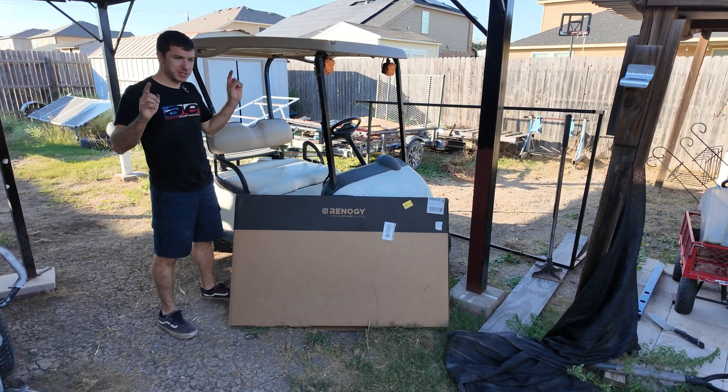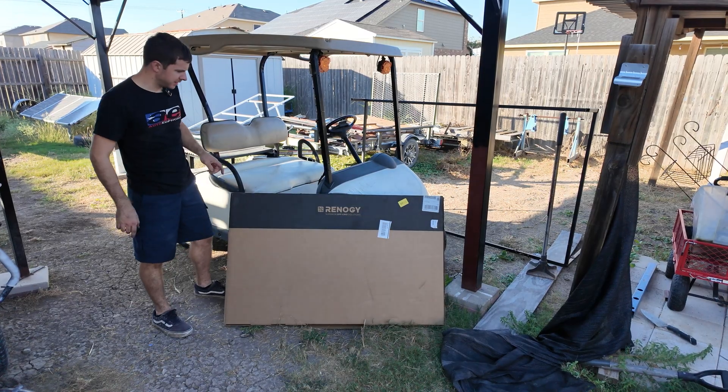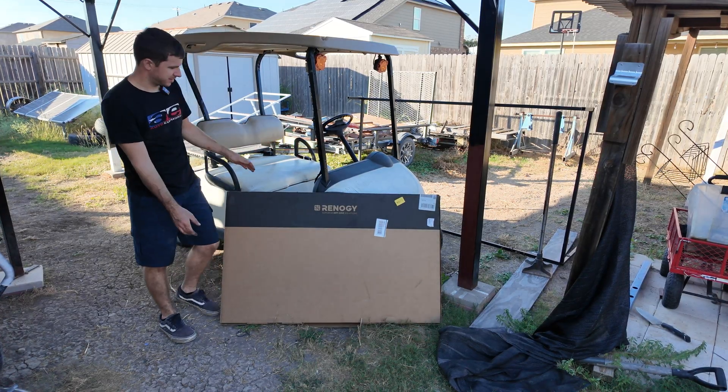Hey guys, Mike Bills. Welcome back to another video. I just got home from work and we had this box waiting by the door, so let's open this thing up and see what it is. Judging by the Renogy name, I think some of y'all are going to know what this is — and it's quite a large and thin box.